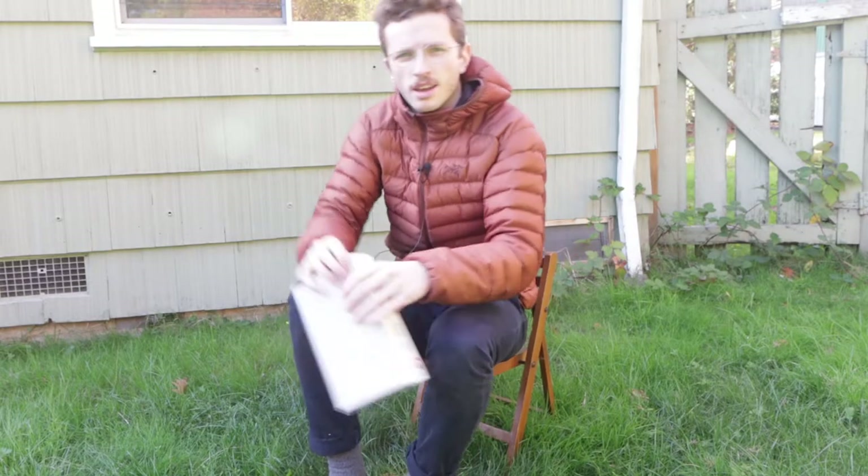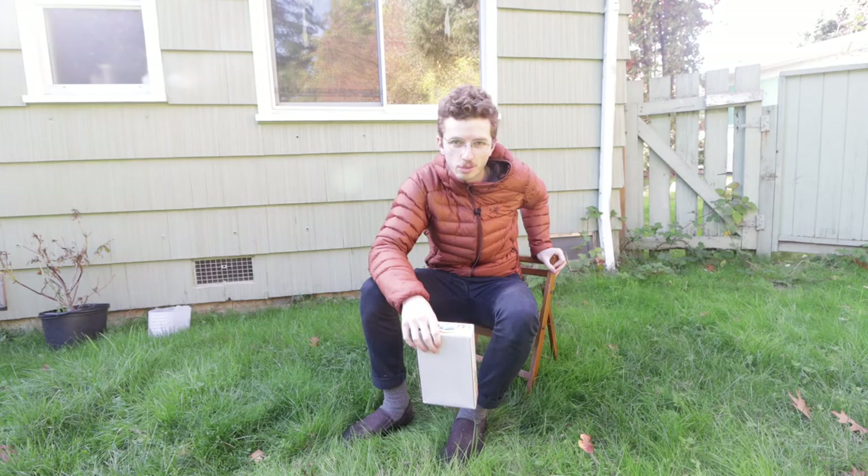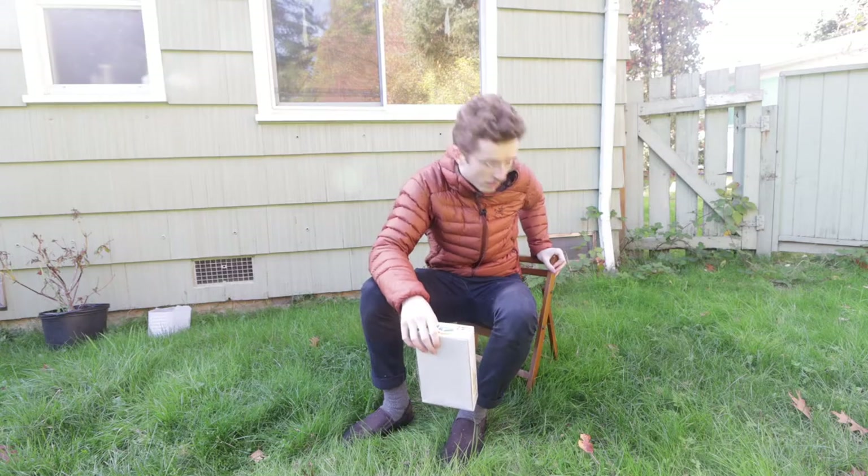Hey there, welcome back to my place. I'm Eric, and this chair here — I've had this for a very long time, as you can probably tell. It used to fit me; now it doesn't, but I keep it behind my door.